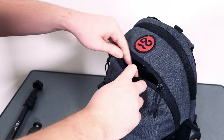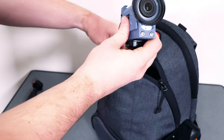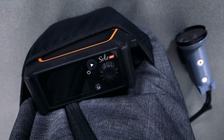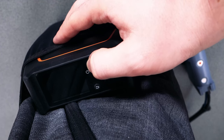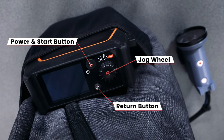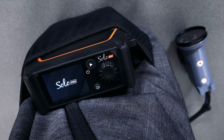The next step is to remove the camera from the main compartment of the bag, pulling out the camera cable loom at the same time. Now we're going to turn on the LiveView Solo Pro by pressing the power/start button. It shouldn't take long to boot up. If the encoder ever asks you to do a firmware update, please do so to ensure you always have the latest version.